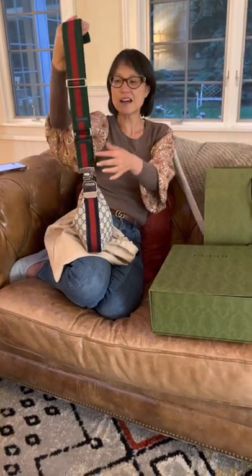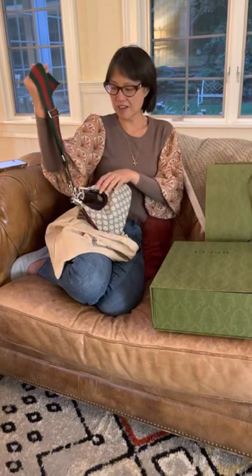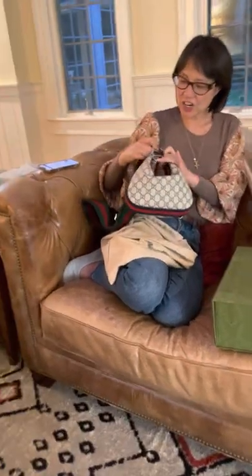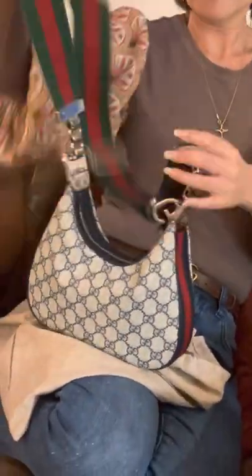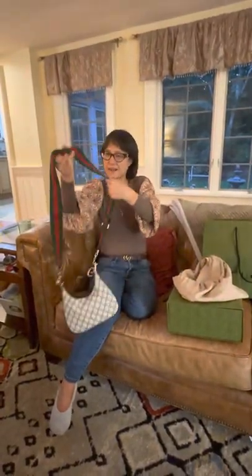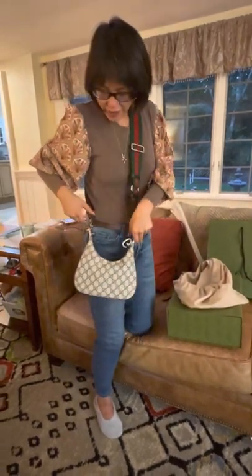Some of you might not like this, but I love that it has the mismatched guitar strap with it. I love a bag that has a great guitar strap because it wears really easily on the shoulder. Here you can see it features the G hardware, and you can unhook it and wear it that way.